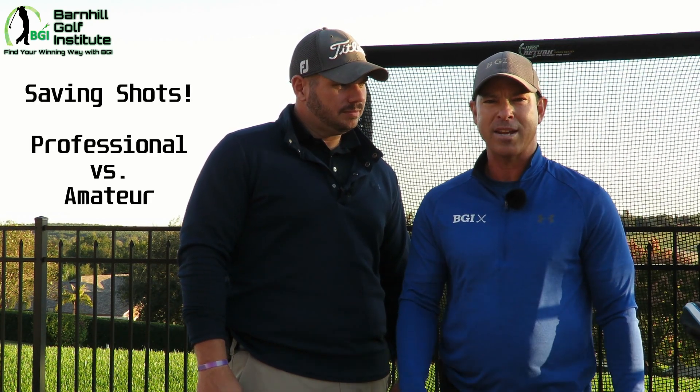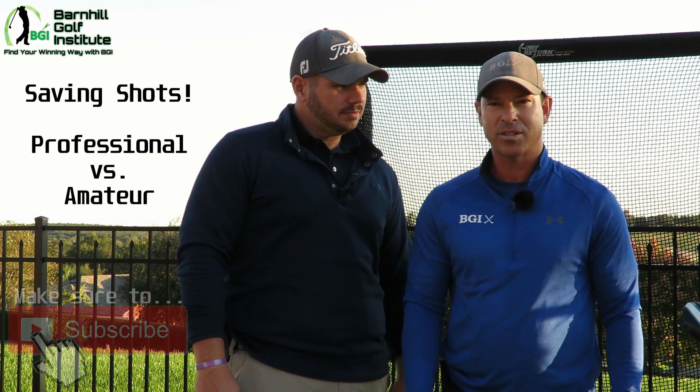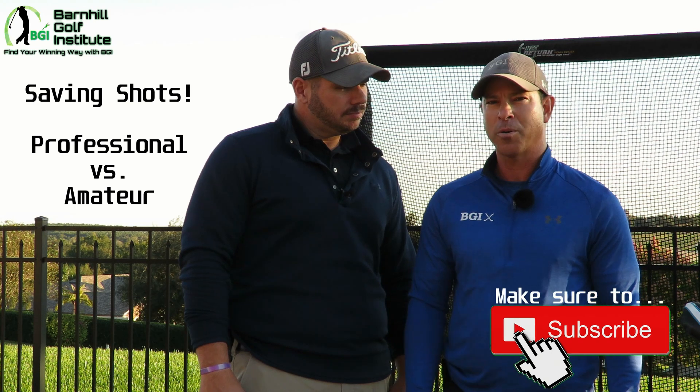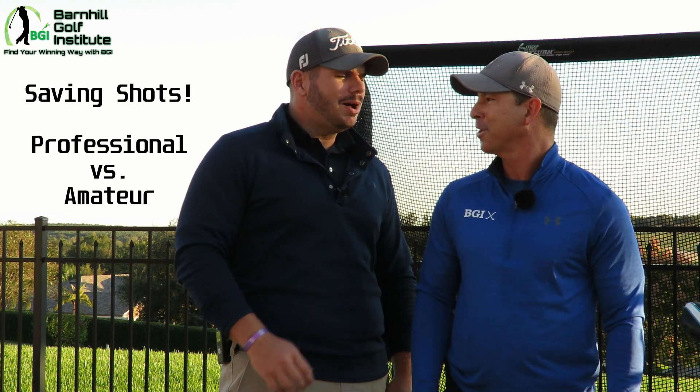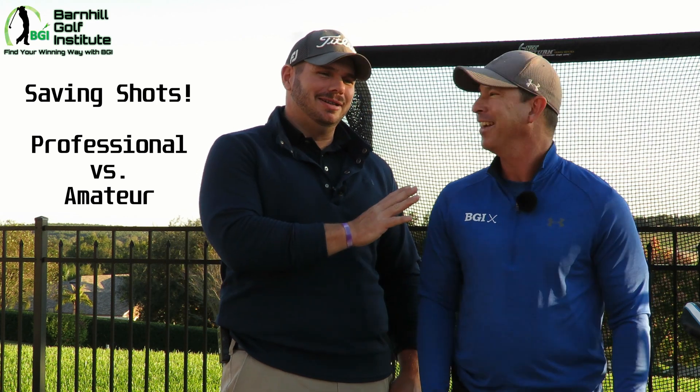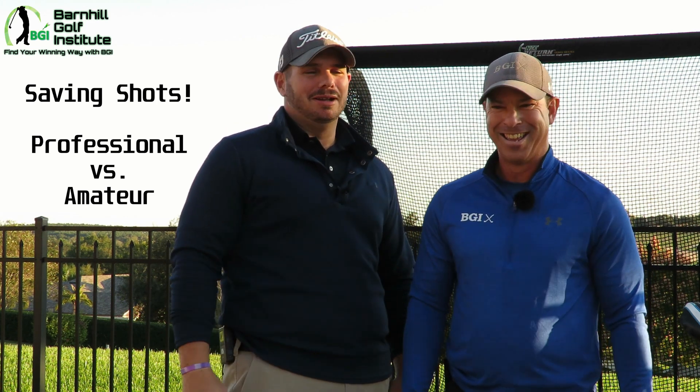How could you practice at home or even on the range? We're actually going to do a competition and it's going to be from 20 yards to 50 yards. I think we're going to play for a Coke — the ones in the glass bottles. You're right, we're not trying to date you that much, but just a little bit there.